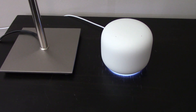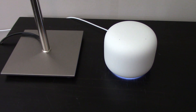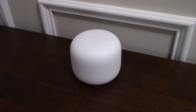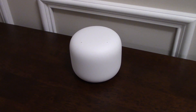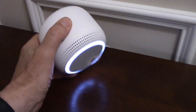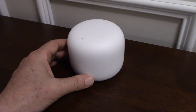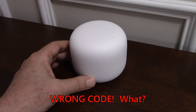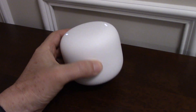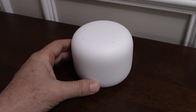It will then ask if you want to install a second access point. You tap yes, and now we are at our second access point in the corridor close to the bedrooms. I proceeded to scan the QR code at the bottom and this is where things started to get ugly — I got the message 'wrong code.' I thought maybe it was the lighting, so I moved around and turned on more lights, but after ten times I still got 'wrong code.'